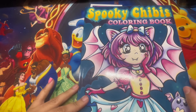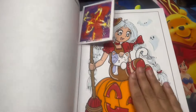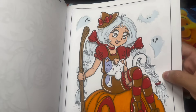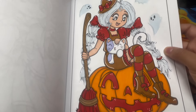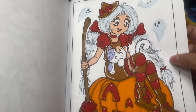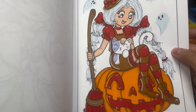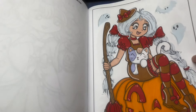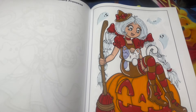Here we have Spooky Chibis by Alexandra Francis - one of the girls sent this to us to do this page. I wanted to do the white or grayish hairstyle again and stayed with the same color palette without using too many colors. This was a Buddy Color with Quirky Girls World. Her page was simple, very cute, and I really like her color palette too.